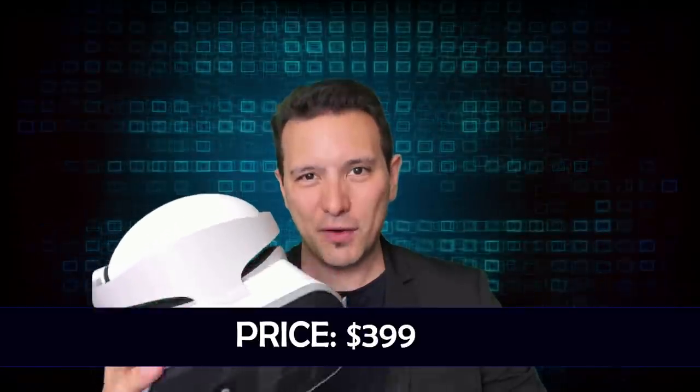Here is the in-depth MRTV review of the Lenovo Mirage Solo. It is a $399 VR standalone headset — standalone means you do not need a computer, console, or smartphone to use it. I could not review this device without talking about the Oculus Go, which is also a standalone device competing against it, and costs only $199 — half the price of the Lenovo Mirage Solo.